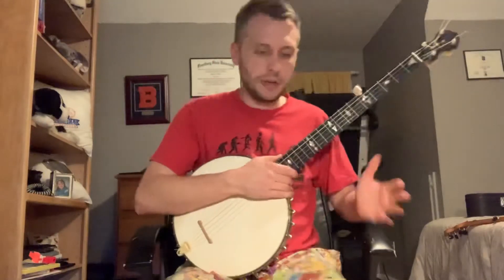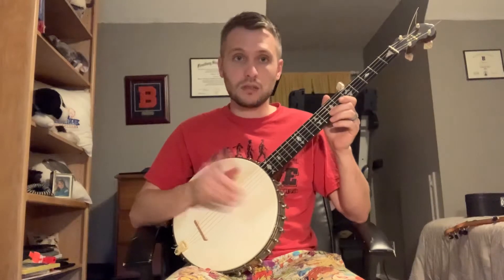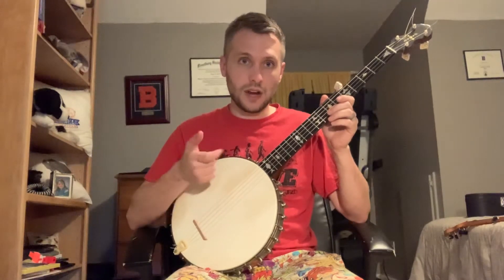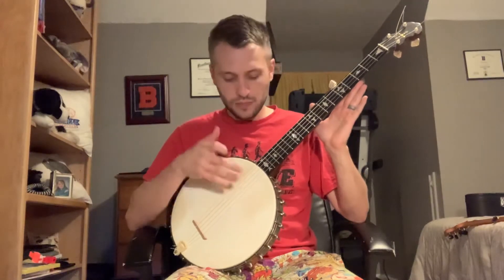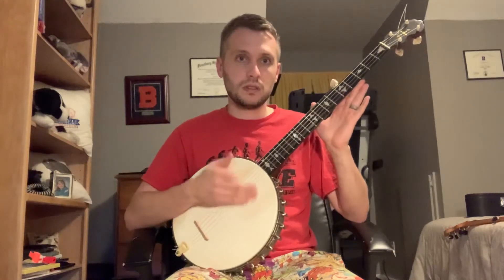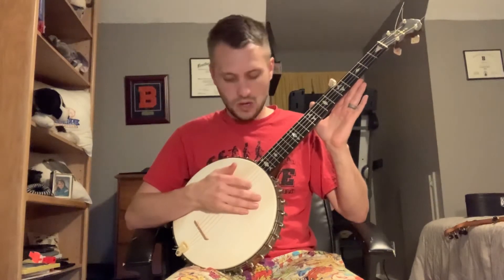And now I'll go to up-picking. Up-picking is very similar — it's probably the closest thing to claw hammer overhand — where you're going to aim at that melody string with that index finger. But instead of striking with the back of your fingernail, you're going to up-pick that string. And then you're going to do that very similar to how you would with claw hammer. But you're going to be playing your hand every time. That's a good way to start right there. Just aim it at the different strings with your index finger, and then you add that fifth string.